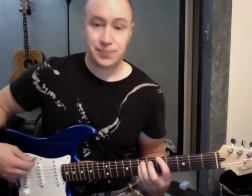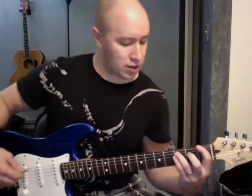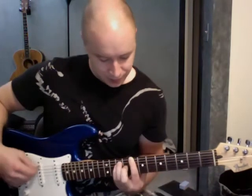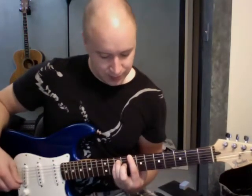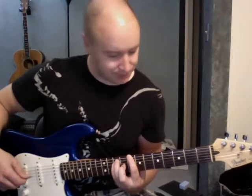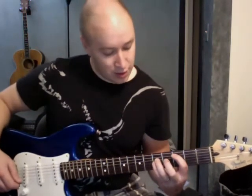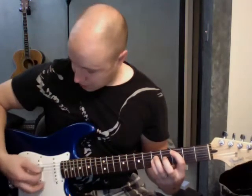I'll call that a 5 as I'm going through, because it's on the 5th fret — first finger. My F, same position, 1 and 3 — I'll call that a 1, that's an F. My C, I'll call as an 8 — right there, 8 and 10. You can also do it on the lower, on 3 and 5, like that.